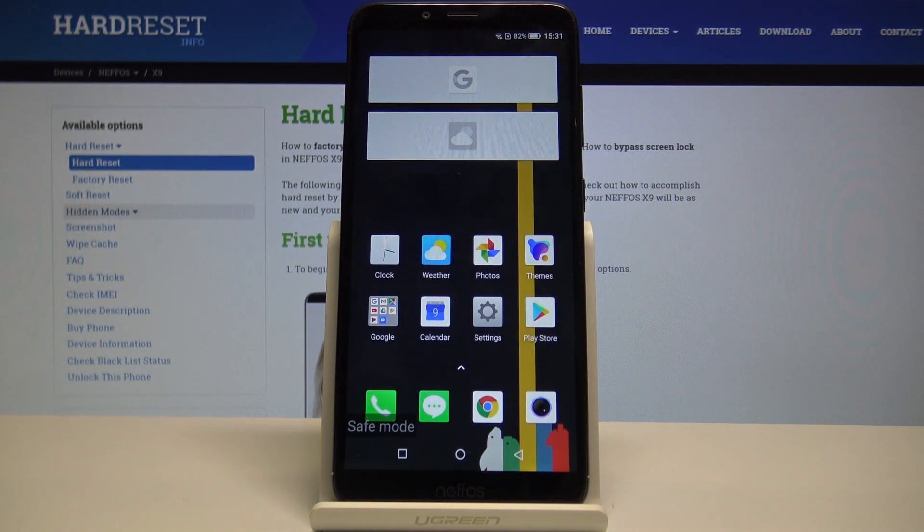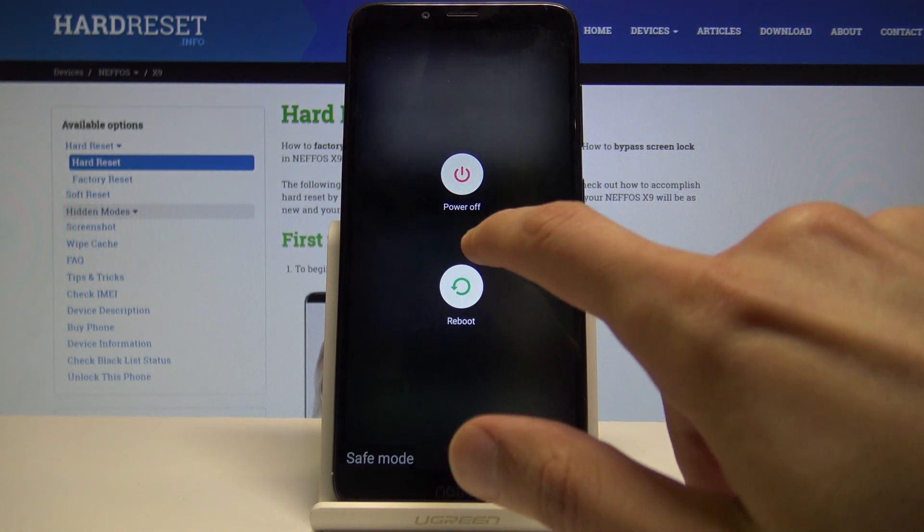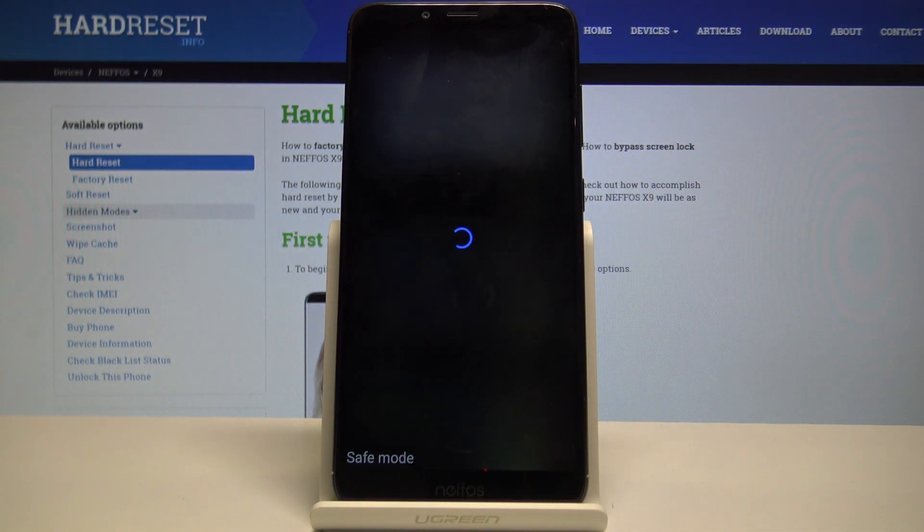That is how you access it. If you want to leave safe mode, you just need to simply reboot the device — hold the power key and then tap on reboot. Once the device is back on, it will be back in normal Android.